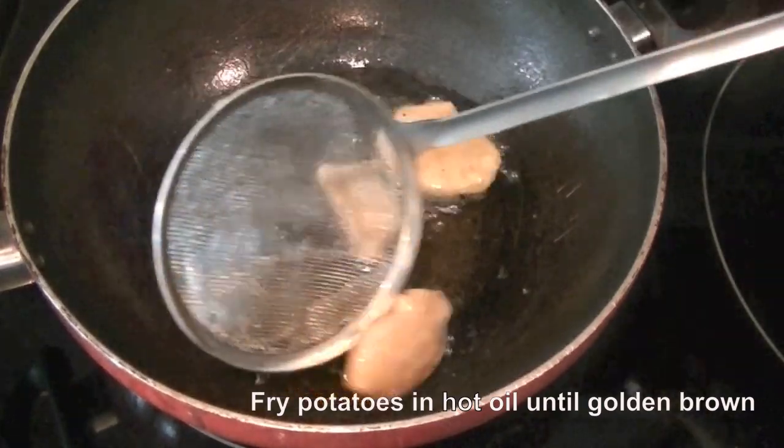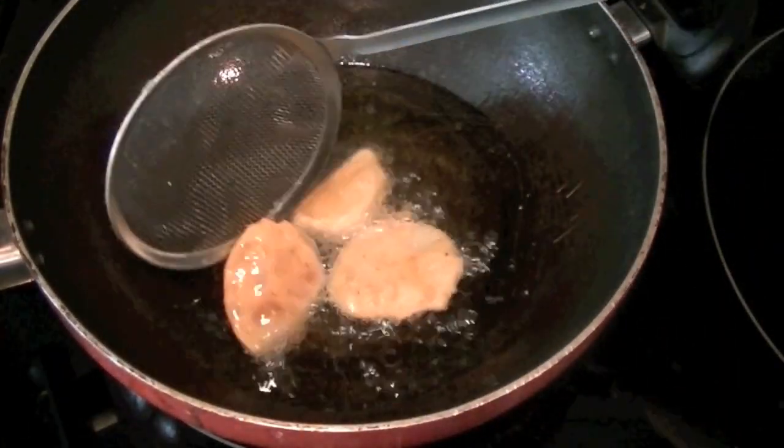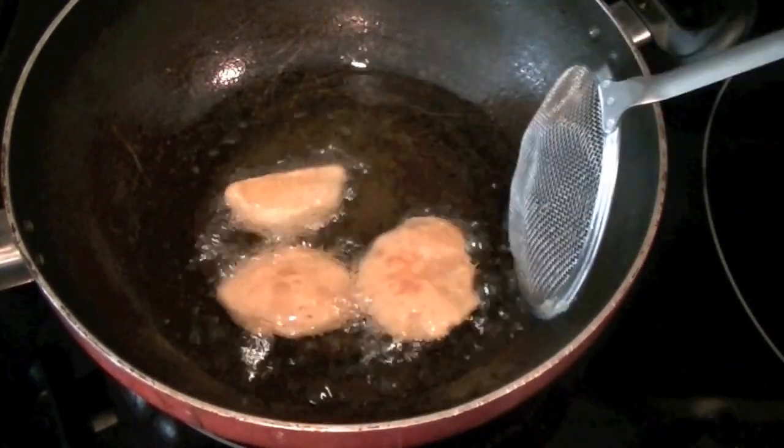When the potato pieces are brown on both sides, consider them done. This is a little on the lighter brown side and I want them dark brown — just like this.